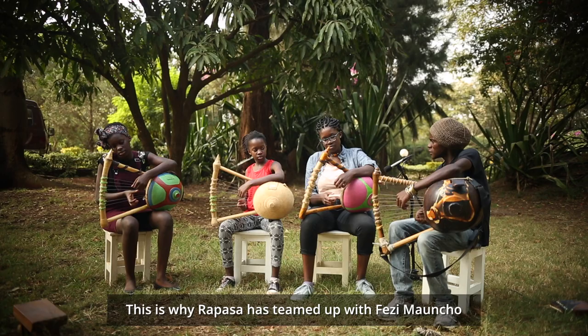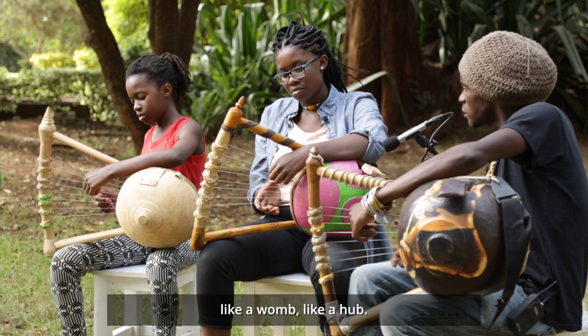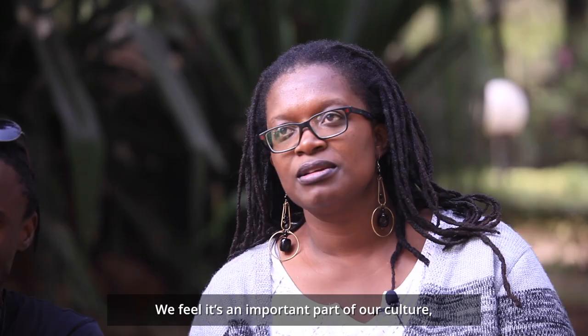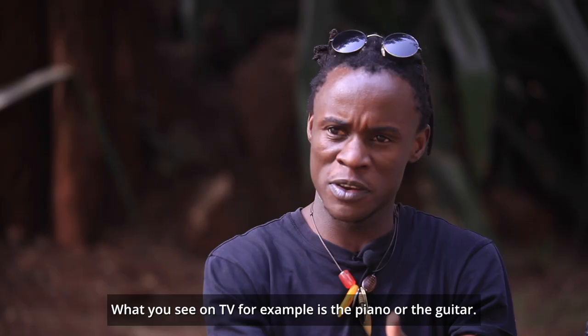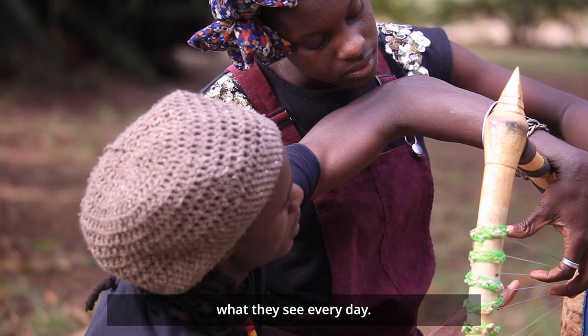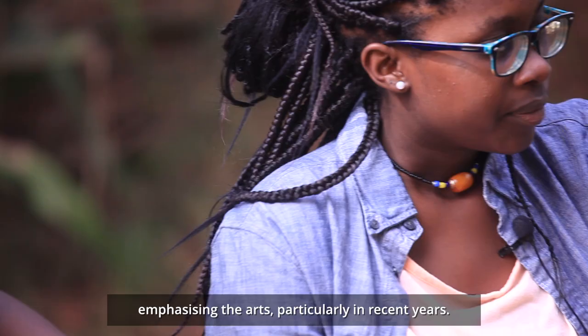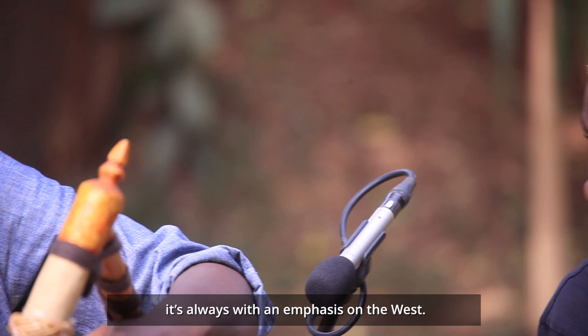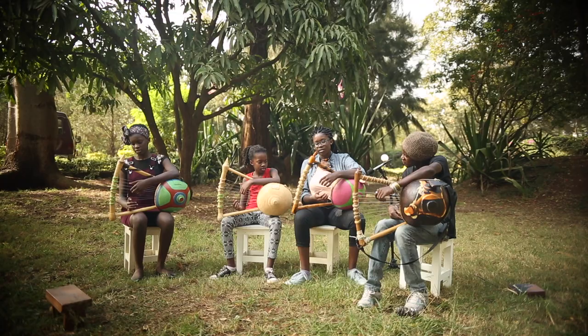This is why Rapasa has teamed up with Fezi Mawuncho to teach the next generation. 'They come here, they learn — kind of like a nurturing place, like a womb, like a hub. We feel that it's an important part of our culture, but it's also an important part of our education.' What you see on TV is the piano or the guitar, and the kids will only imitate what they see every day. Our government has not been very keen on emphasizing the arts, particularly in recent years. When kids are learning instruments, it's always with an emphasis on the West. Being Africans, our instruments and our culture have something to offer the rest of the world.